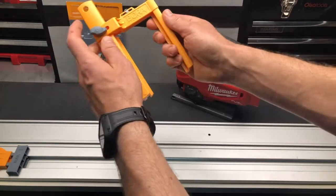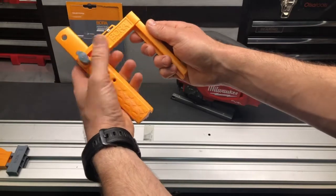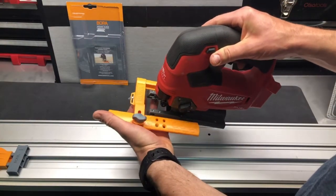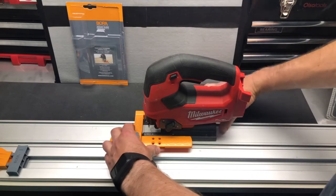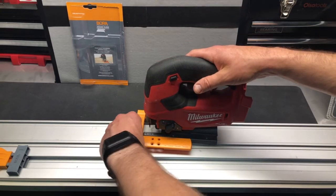To adjust it to fit your jigsaw, it's really nice and easy — you just go ahead and extend it. So you just set the saw in here, and then make sure that you're in there snug. And once you are, just tighten that down.